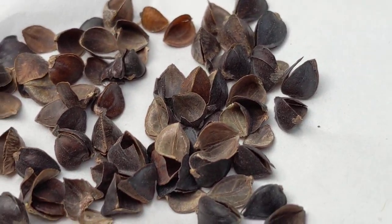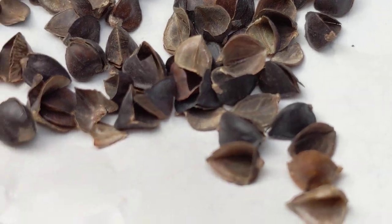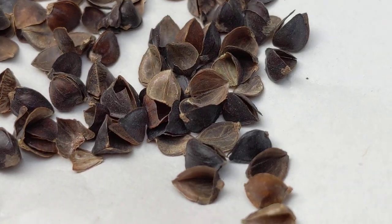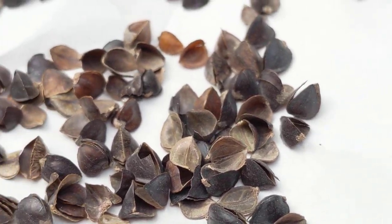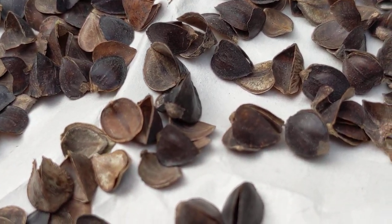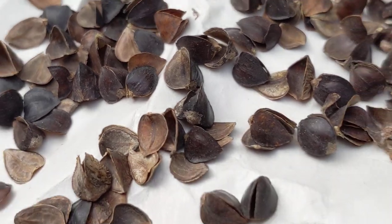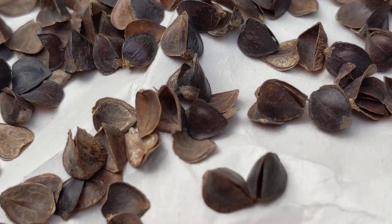There were a couple around here crawling around a second ago. They're super tiny. Let's see if we can find one. There we go — there's one that's starting to move around right there. Let's see if we can get a good look at it.